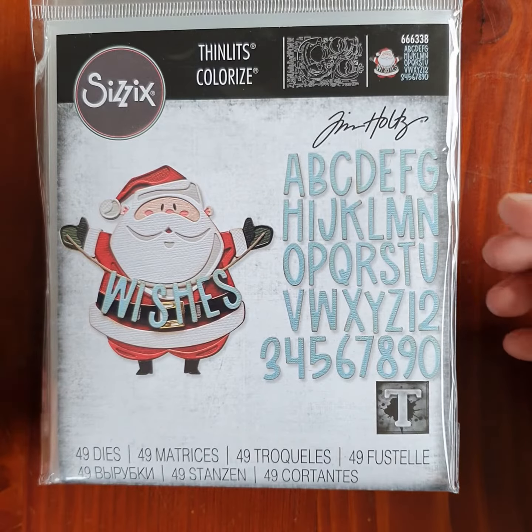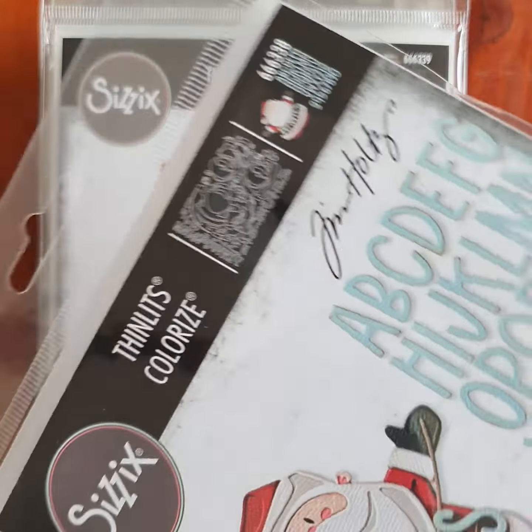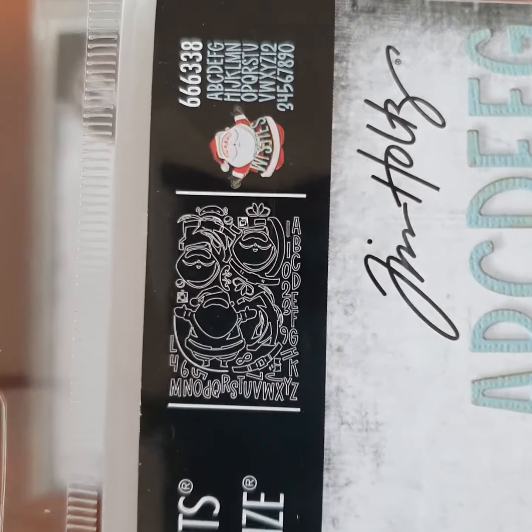Distress Sparkle — it's hard to see what it looks like but it's got a bit of sparkle. Corner Doodle Bug stickers.